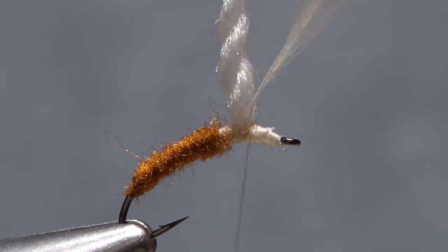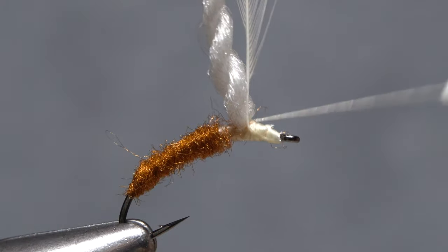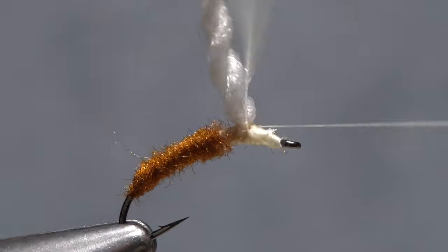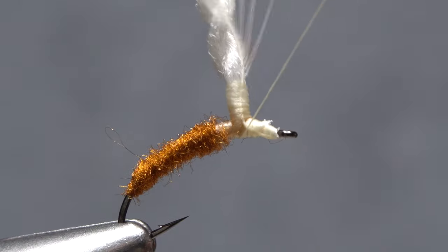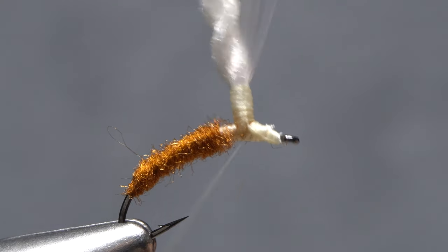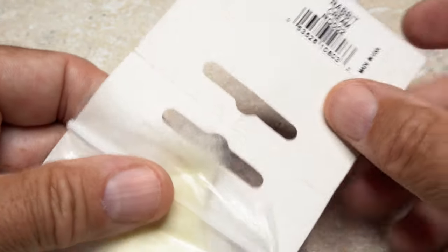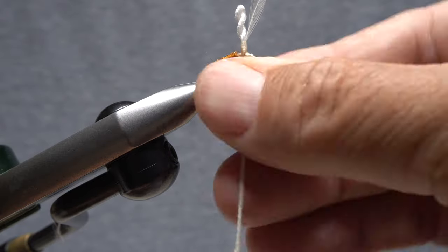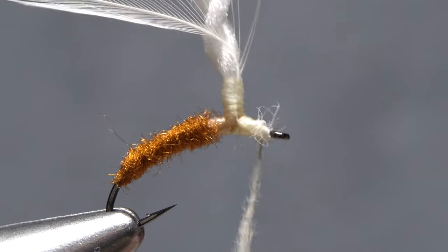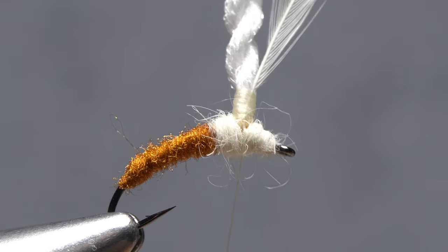Take thread wraps back to the base of the post, then pull the hackle feather up to vertical and begin taking wraps around both the stem and the wing post. Once you're about an eighth of an inch up, take nice smooth thread wraps back down. Make sure to do a full wrap or two around the hook shank to save your posting work. Cream colored rabbit fur is used to look like the body of the winged adult emerging from its nymphal shuck. Take wraps with a noodle to cover up all the exposed thread wraps on the hook shank, then end with your tying thread on the near side of the hook in front of the post.